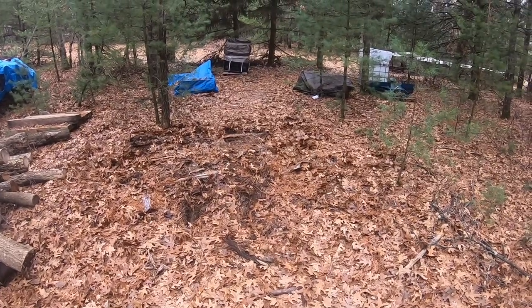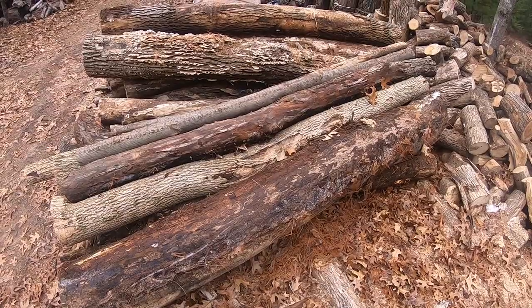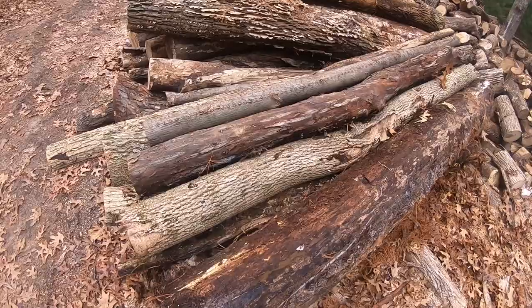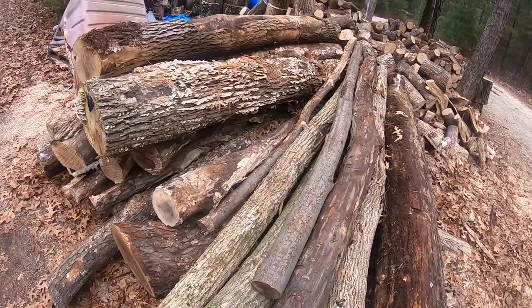We've moved our first set of logs here — after we cut those, we'll start on the next one. John the Logger was very nice to me and brought me a couple extra presents. We have some hickory in this pile, a nice piece of cherry — several pieces of cherry in here — along with all this ash.